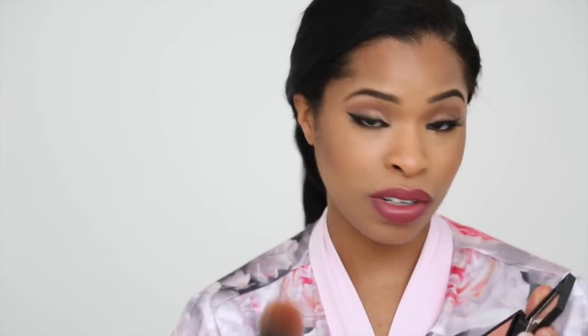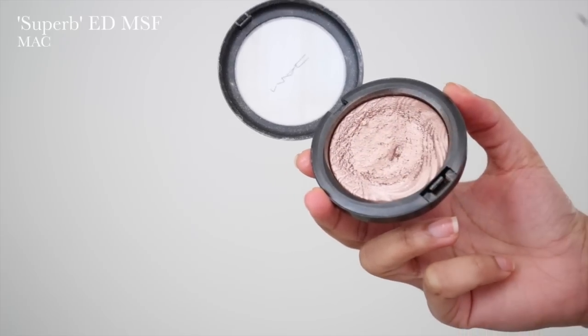For my cheeks, I've gone for this really gorgeous blush by Zoeva called Last Love and just dusted that on my cheek area. To highlight the cheekbone I've used one by MAC called Superb — it's an extra dimension skin finish that adds a really nice glow with a pinkish undertone, which ties in perfectly with the rest of the look.